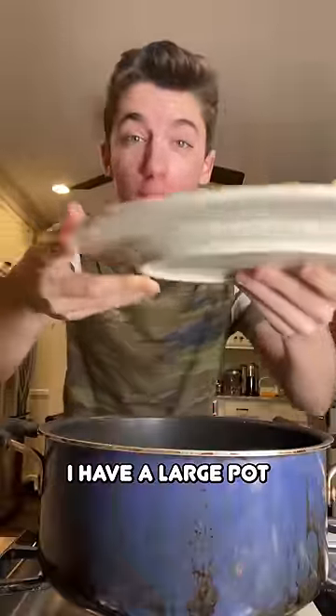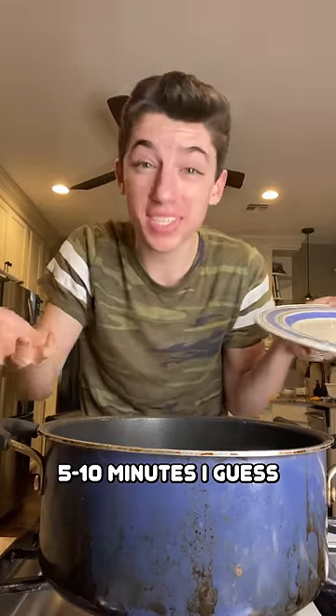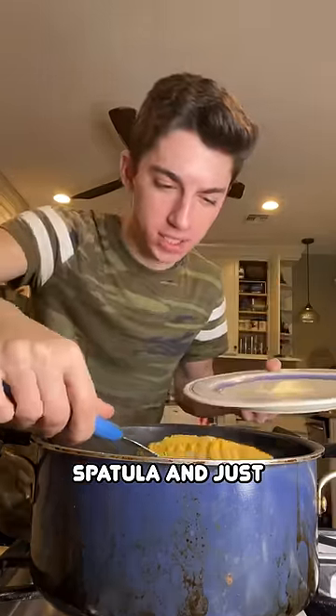Now on my stovetop, I have a large pot of boiling water. Place it in the water. Let it boil for like 5-10 minutes. Grab yourself a spatula and just take it out.